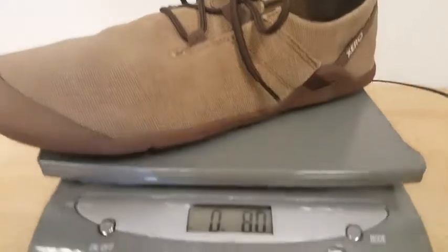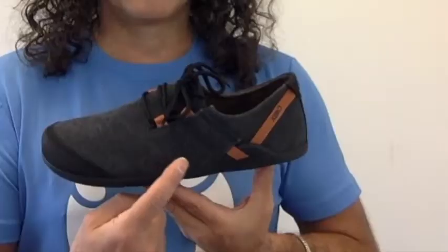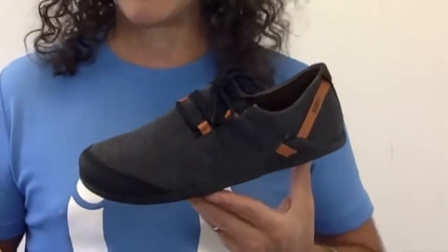Fourth is lightweight. You don't want your shoes to weigh you down, and the men's size nine only weighs eight ounces. Finally, fifth: an authentic style based on mankind's oldest footwear, our huarache-style sandal. This lacing system doesn't just look cool — it works. The upper is canvas, the lining and the accents are microfiber, so it's easy to clean, and it's vegan-friendly.